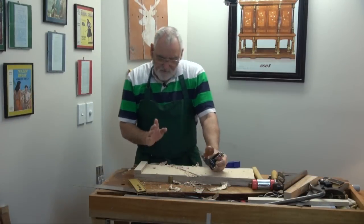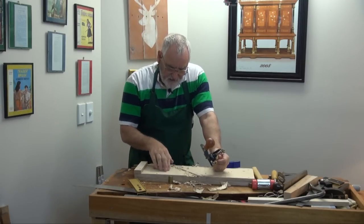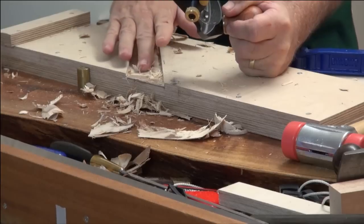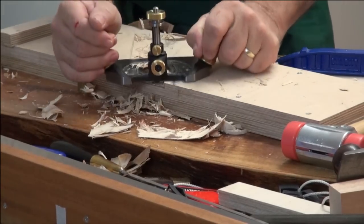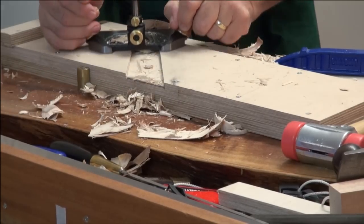Now I'm taking it down to the line but I'm also going so I get a nice clear piece of birch showing through. Because if you get too precise and go right on the line it might have the glue area like this. For aesthetics it doesn't make any difference, but it looks nicer if you've got a clean base there.